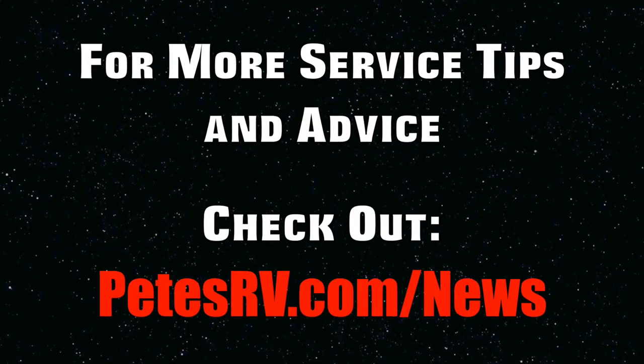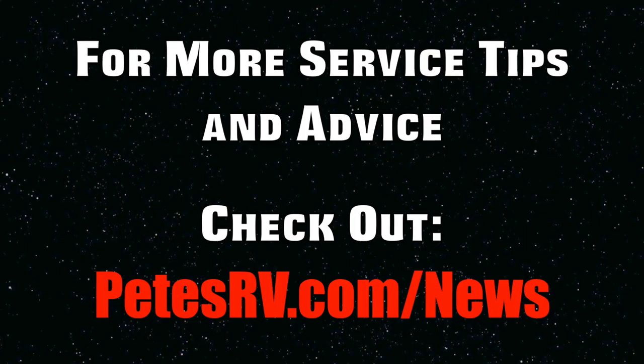Hopefully this helps you clean those tank sensors. Thanks again for stopping in and checking out our quick tips with Randy. Always check us out on our Facebook page and we'd love to see you on the YouTube channel as well. Thanks for thinking Pete's RV and happy camping.